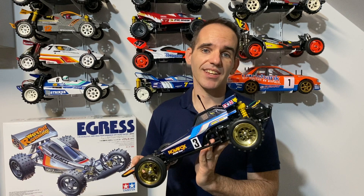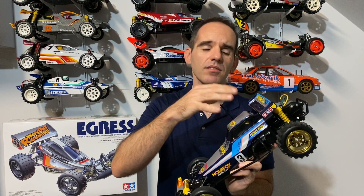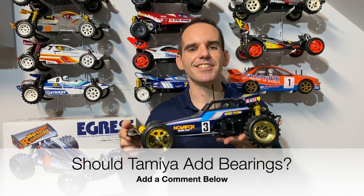I also put some bearings in the front wheel hubs. Tamiya supplies bearings for the gearbox but not for the front wheels. I don't know why Tamiya continually give us kits without bearings - it's really annoying and they cost next to nothing. Tamiya, just add bearings to the kit.